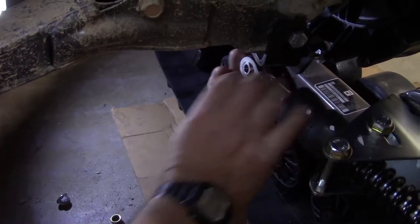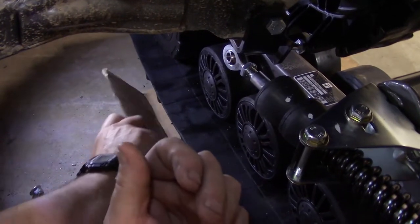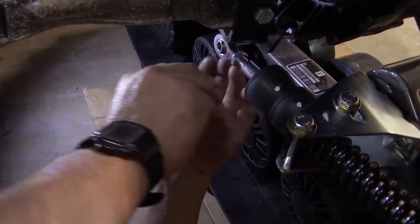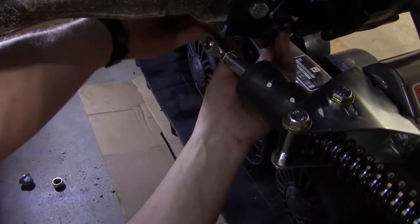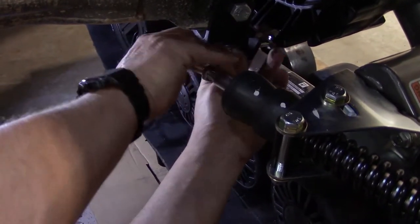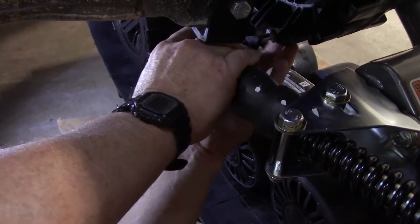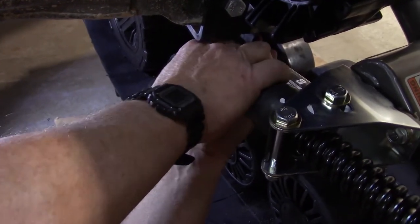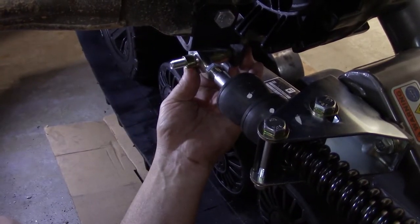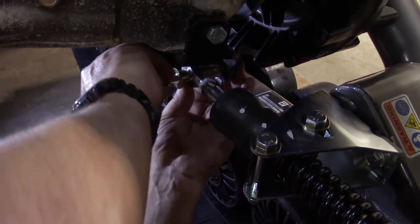Now all I'm going to do is on all the UTVs, you will run a large bushing on the rear. So I'm going to move this out of the way. I'm going to put the large bushing on the rear — taper towards the front, towards the tie rod end. I'm going to slide this on. See how easy it slides? There's no pressure on the spring or anything. That's what you want. Small bushing, washer, and lock nut.